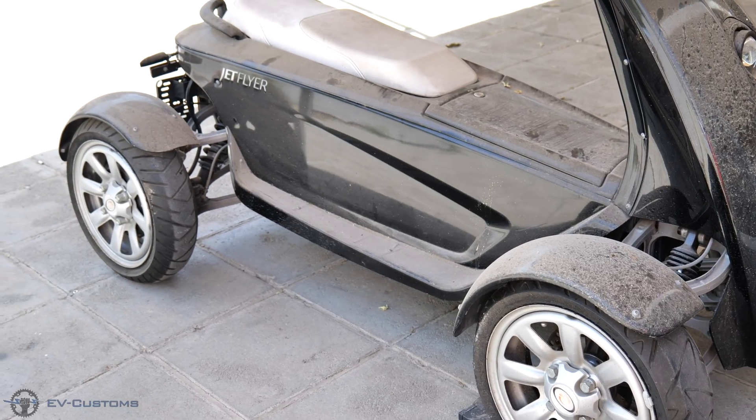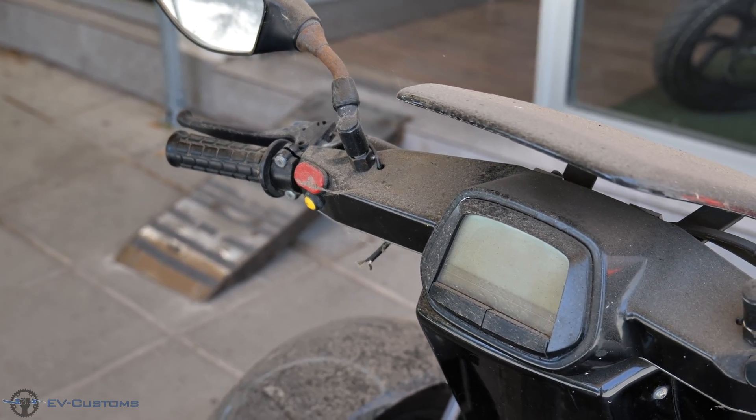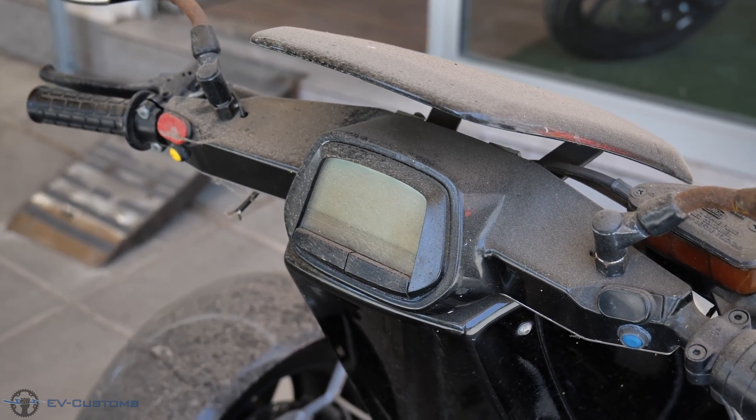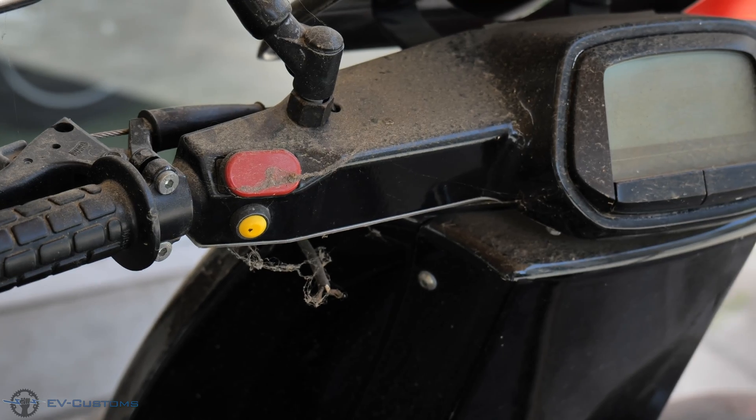The only problem for me is that the maximum speed is too low. From the factory they are limited at 45km. With the unlocked controller it can reach 65km, which for me is still not sufficient.